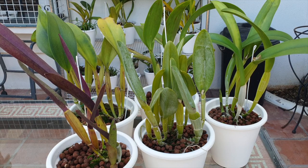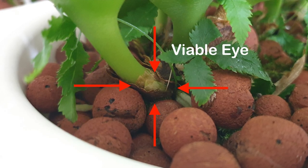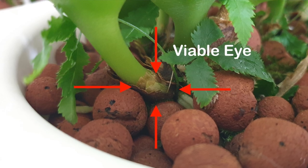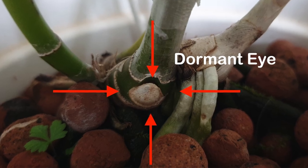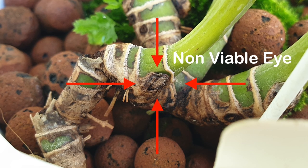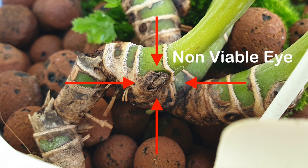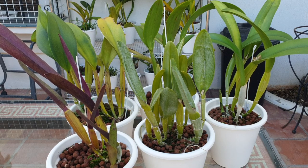If you ever want to test this out, try it on a hybrid because they are easier than species. A hybrid, even without a viable eye in the back to activate, will find a way to create a new growing point because they're a little bit more vigorous and also possibly sooner than a species would. 90% of species orchids are so much slower growing unless they are in a primary hybrid or have been used for hybridization with another more vigorous orchid. Sooner and easier are all relative — it can take two years for the back end to respond to the cut.